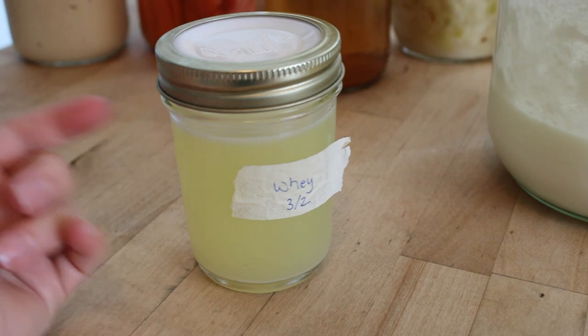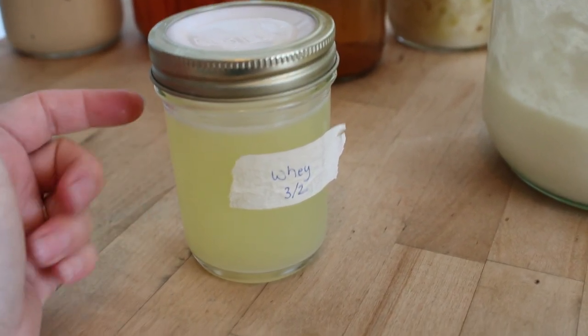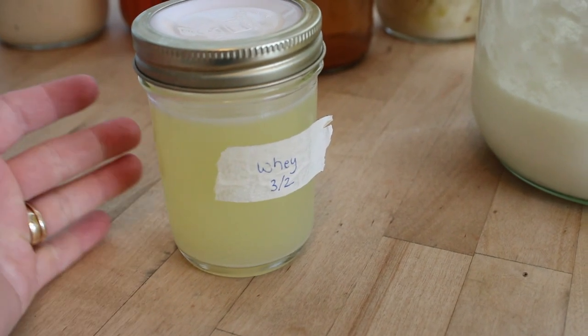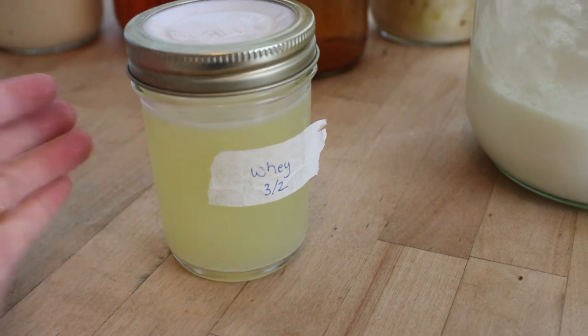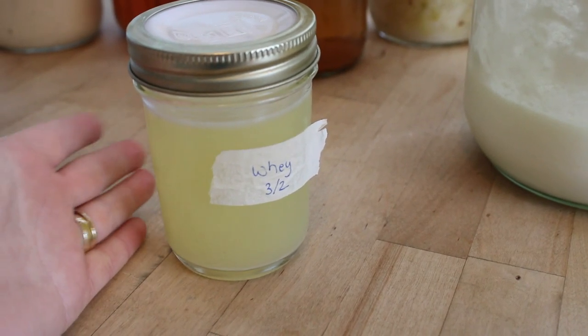I took some raw milk and let it sit out to make clabber milk. Then I let the clabber milk continue to separate until it became curds and whey. Here's the whey. We took the curds and made a mock cream cheese spread.